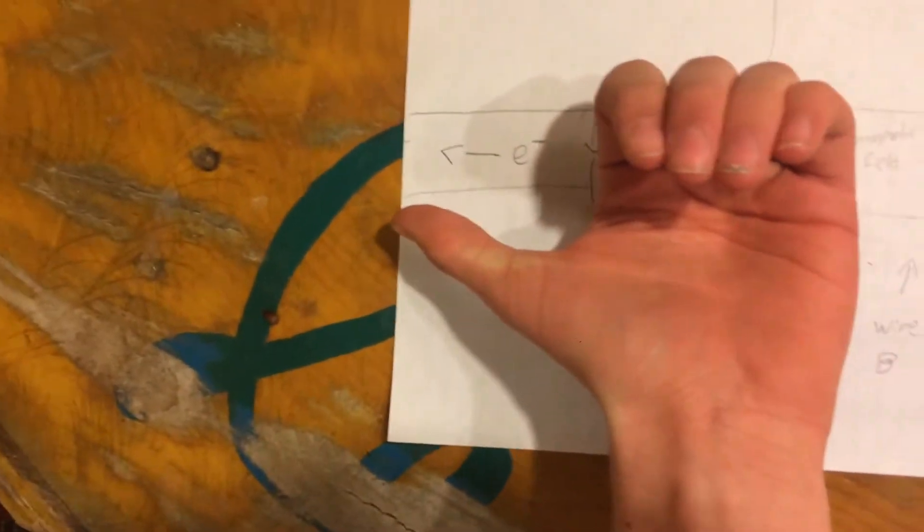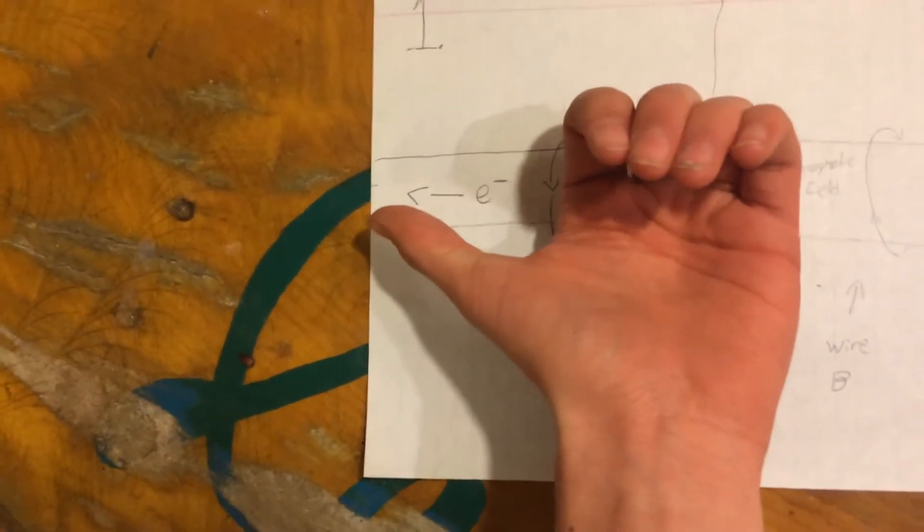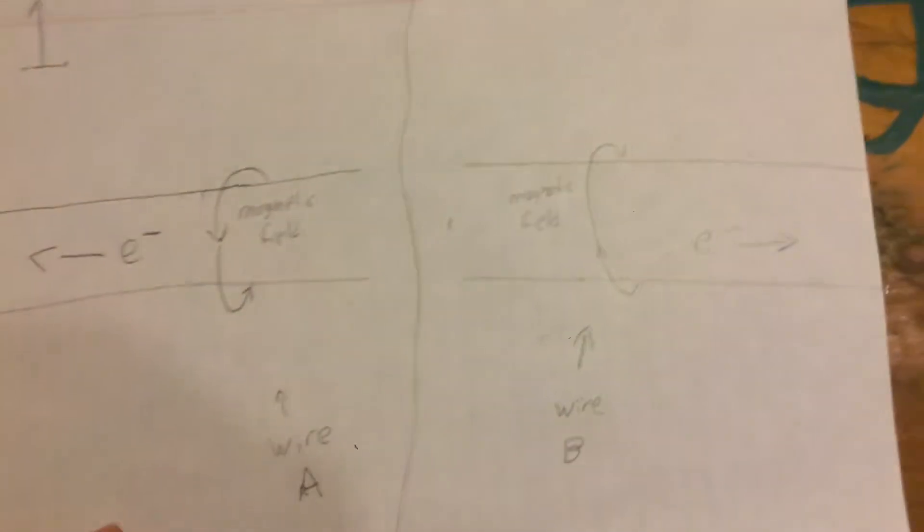And around your fingers go would be the magnetic field direction, which I have drawn there.